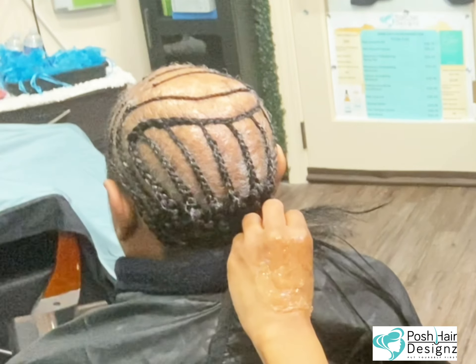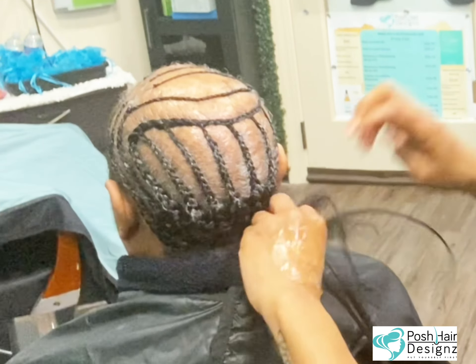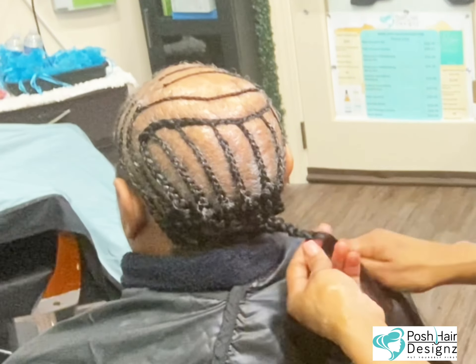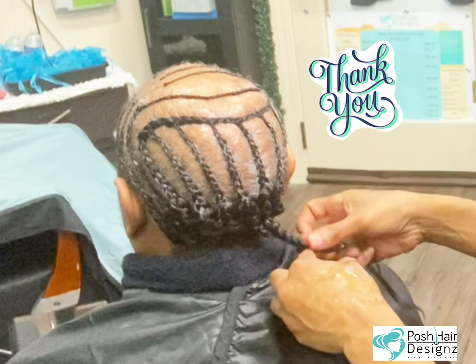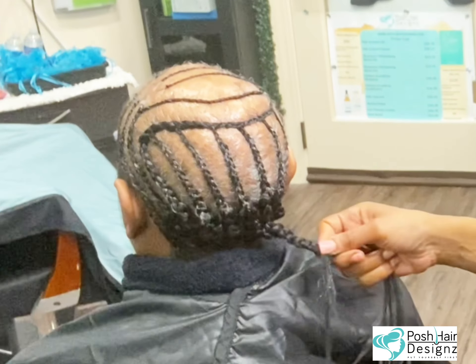I like to get all of my cornrows into one plait — that's when I know we're doing what we need to do. Thank you for watching my videos.